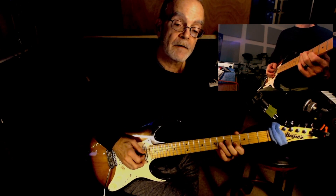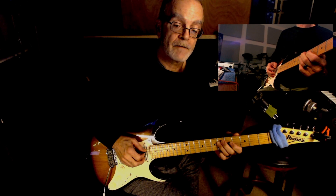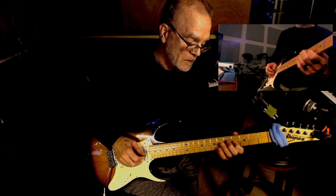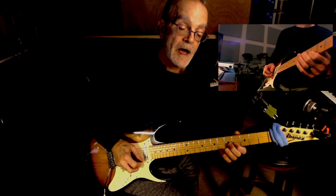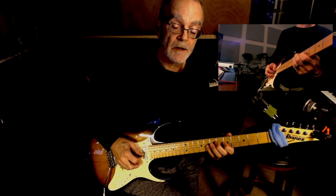I'm going to use the flat 5 and the flat 7. So here we go: 2, flat 7, 1, 2, 3, 4, flat 5, 5 — blues scale, A minor.